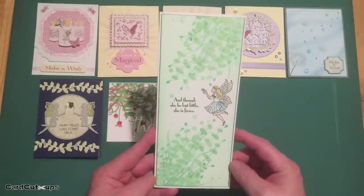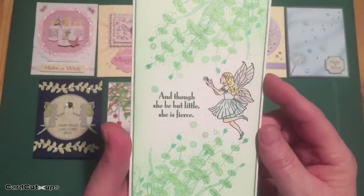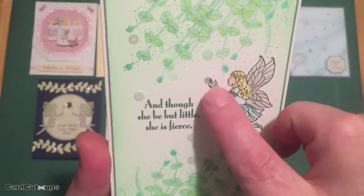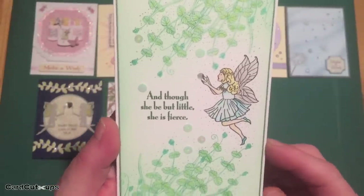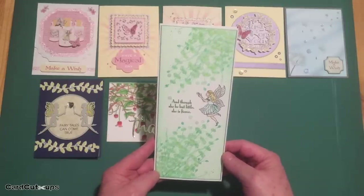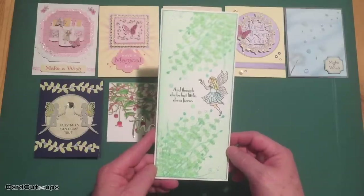And though she be but little, she is fierce — that is a quote from William Shakespeare from A Midsummer Night's Dream. It's a really fun card with a great sentiment. So I was adding some little sequins from our sequin mix in amongst the plants there, when I realized that our fairy looked a little odd reaching out to nothing. So I dug into my stash and found these Moonshine confetti sequins from Simon Says Stamp. I added a little silver orb in her hands for her to play with — that was perfect. She did need something in those hands. She's definitely reaching for something — it's just not a butterfly anymore. I really enjoy this card. A2 cards, four and a quarter by five and a half, seem to be my preferred canvas, but it's great to break outside of the box and do something a little different and a little bit larger.